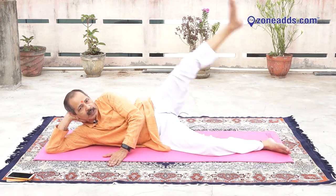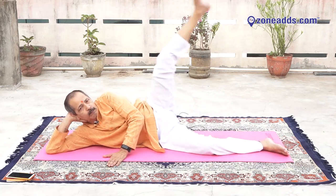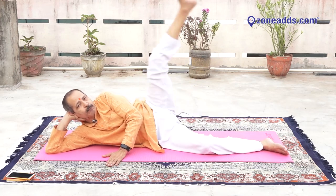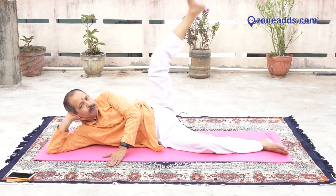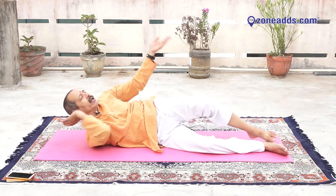Reverse. Ten, nine, eight, seven, six, five, four, three, two, one. Very good. Change your direction.